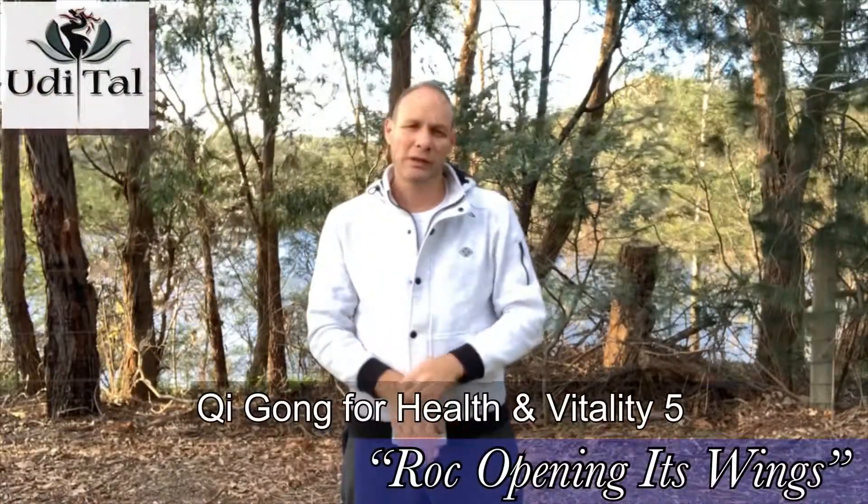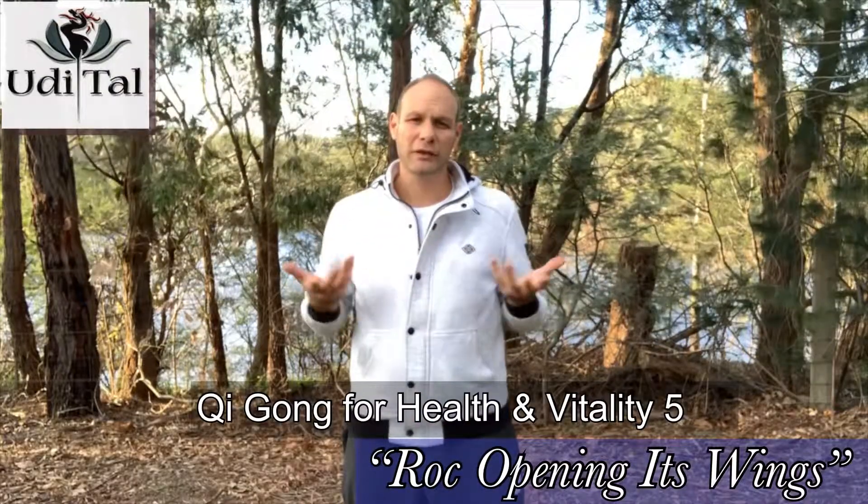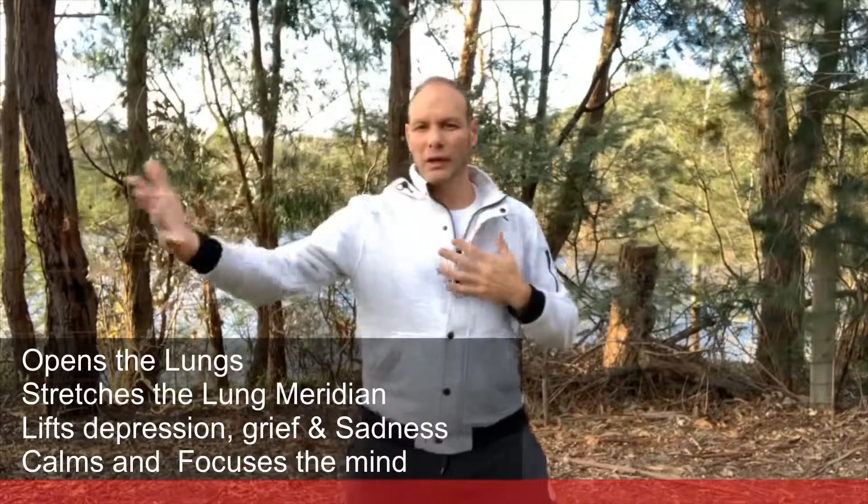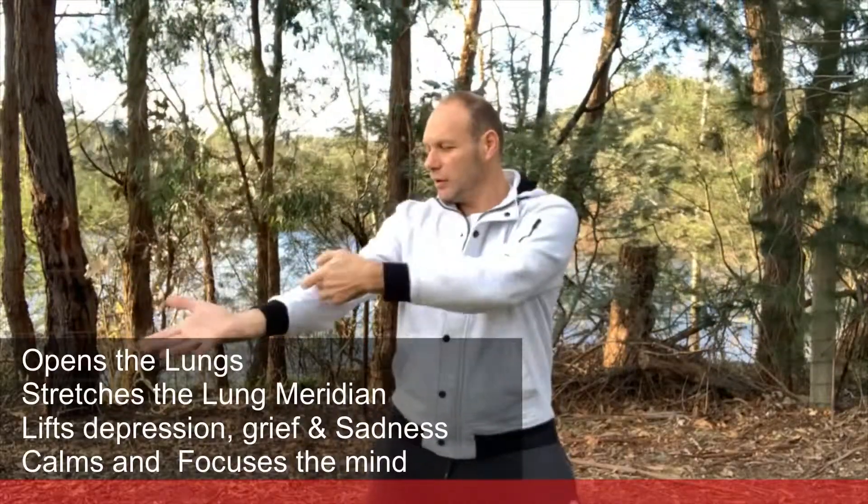Hello and welcome again to a short video of Qigong. I'm going to show you this particular technique which opens the lungs and lifts the pressure, also stretches your upper back, widens your chest, and enables the lung meridian — which runs here — to stretch as you extend your arm as you open.